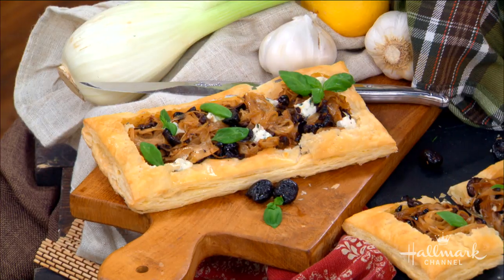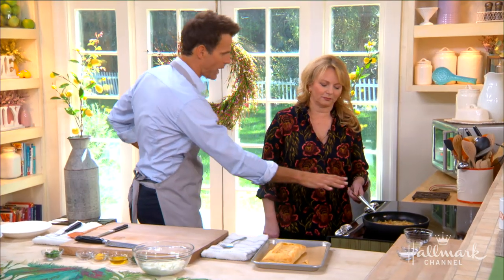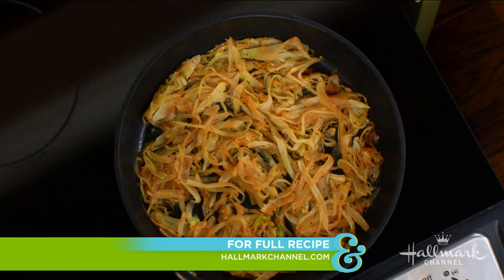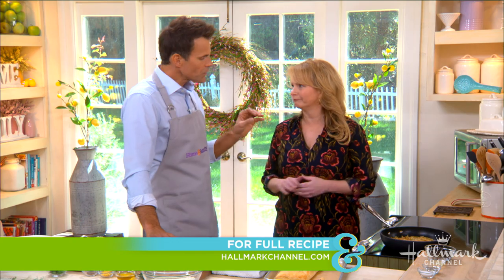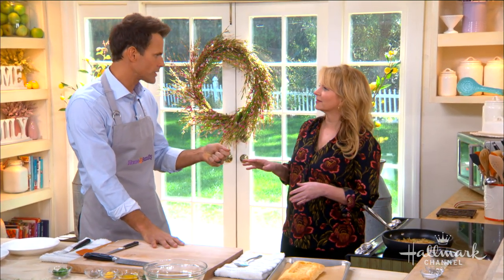Now we'll work on the filling. We've got some fennel in here with a little bit of garlic and white wine. You sauté that for about 20 minutes. What we're doing is driving off the excess liquid, because there's a lot of water in fennel that can make the crust really soggy — and you do not want that.